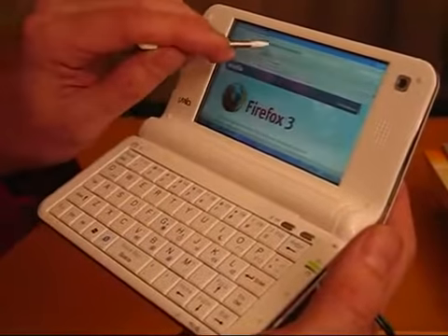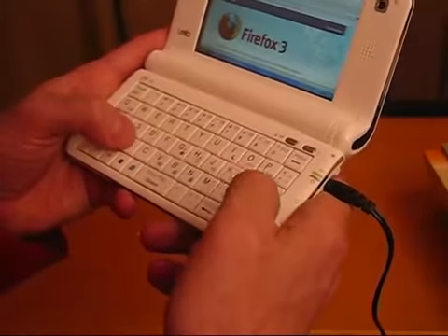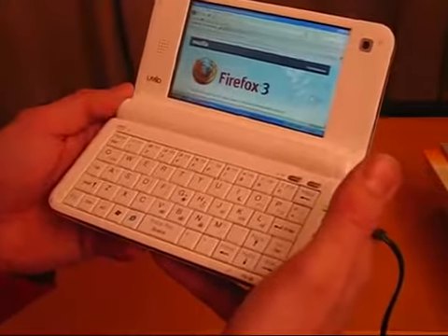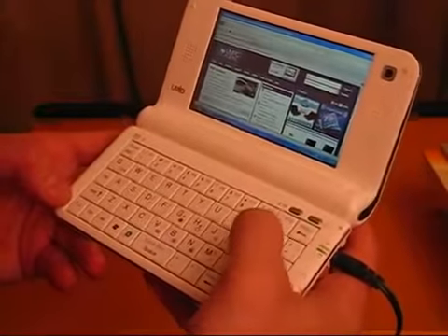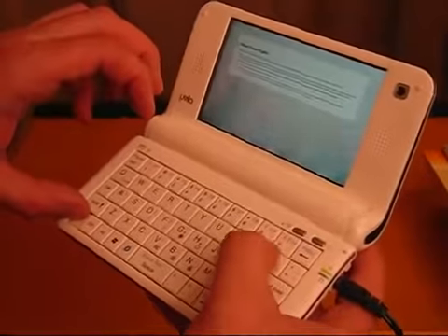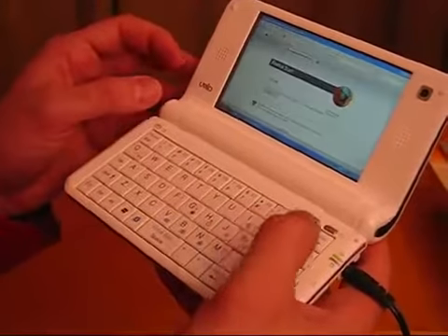Let's go to Firefox and load up UMPC Portal. You can see the way I'm using this — it's a thumb-style device. I'm going to have to get used to where some of these keys are. It's actually pretty good for things like microblogging, web browsing, instant messaging, and emails. Actually a really nice keyboard. We've got all the function keys there as well so we can go full screen. I haven't got drag-and-grab installed yet but everything's working pretty well from what I can see.